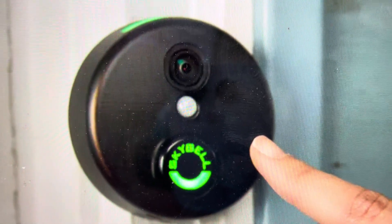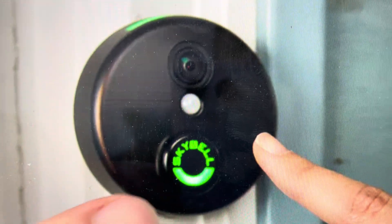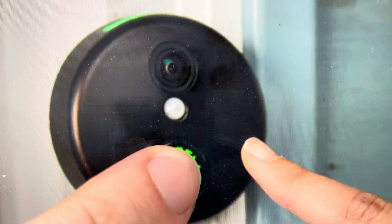If you want to do that, all you need to do is come in here and press and hold the main button on the SkyBell for a full minute.